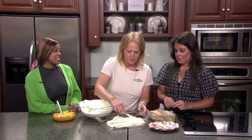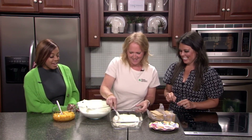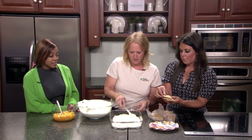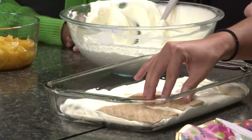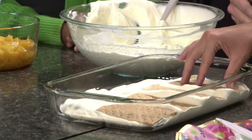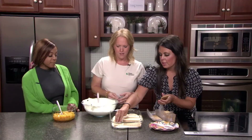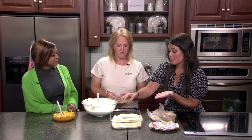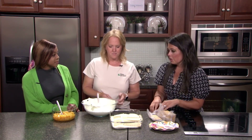Nicole got a little ambitious there with the first layer! So after this layer, we put down our graham crackers — you don't need to crumble them up, just lay them down flat. Any type works; these are just plain ones, but you could really use any variety. Earlier in the season you could have used blueberries or strawberries — you could have done anything with this.